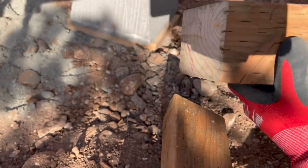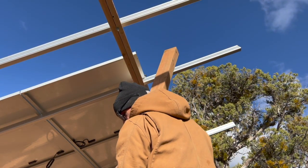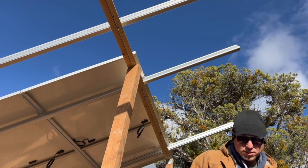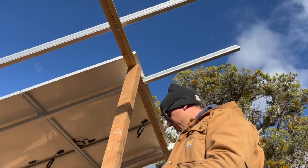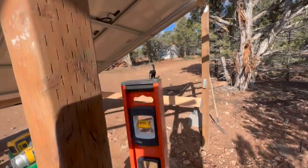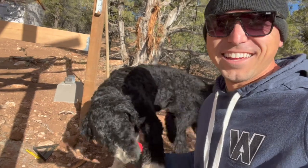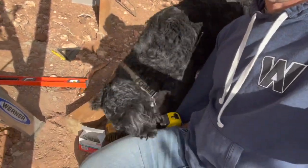Almost perfect — I want it to be snug. There it is. I'm going to get my Simpson strong ties and start bolting this thing together, then I'll cut these bracings on each side. Let's check level — looking good. Oh, here comes Charlie! What are you getting into? Let me work — you won't let me grab the drill. Work gloves are on, it's play time!